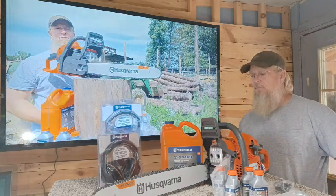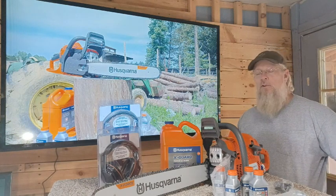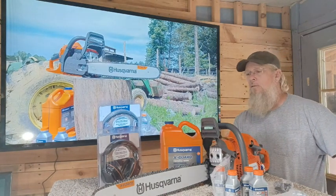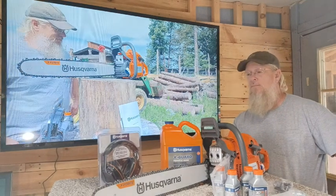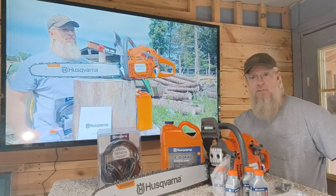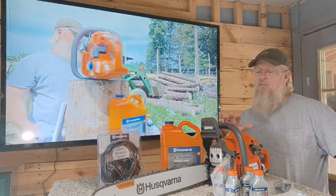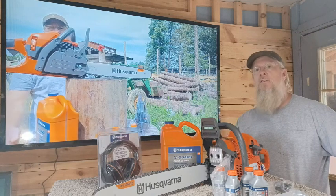Hello everybody. Yep, you guessed it — I got a new play toy today. I've used Husqvarna for a long time. I kind of started out in the firewood industry as a teenager and can't get away from it ever since. So I've used a lot of different chainsaws, but I gotta be honest with you, there's only a couple of them that I'd recommend, and Husqvarna is one of them.